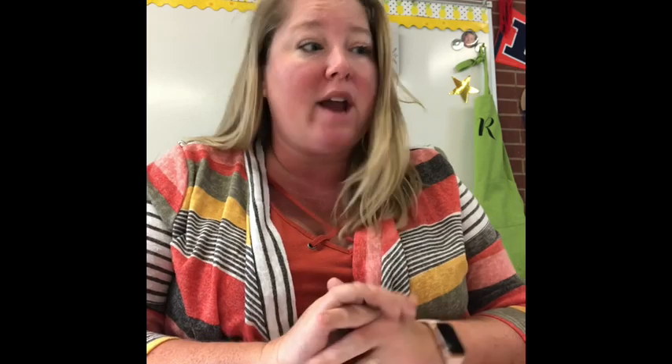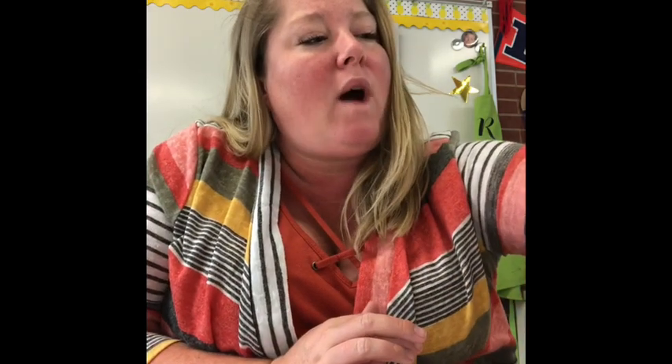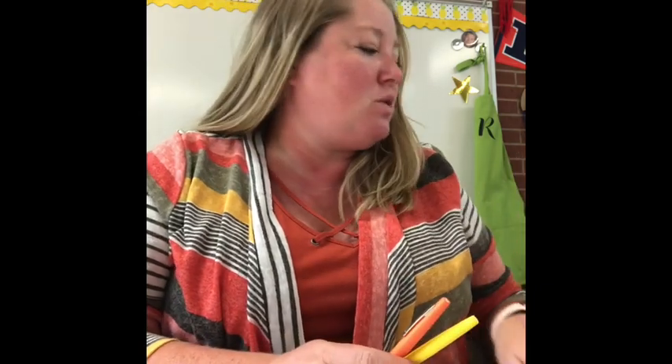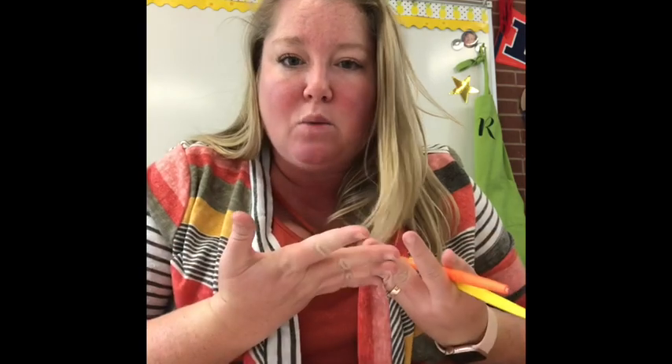It looks something a little bit like this, but we're going to use some different colors. So warm colors are red, yellow, and orange. Why do you think that red, yellow, and orange would be warm? What makes them warm to you? Think about it and maybe give me some examples. Like what kinds of things do you think of when you see these colors? Some of you might say the sun, some of you might say it makes you excited and happy.